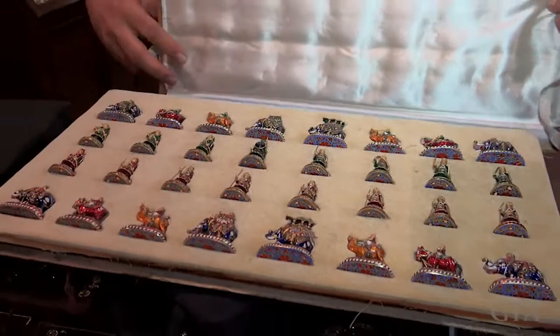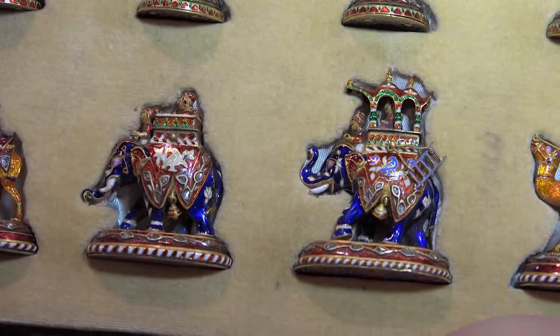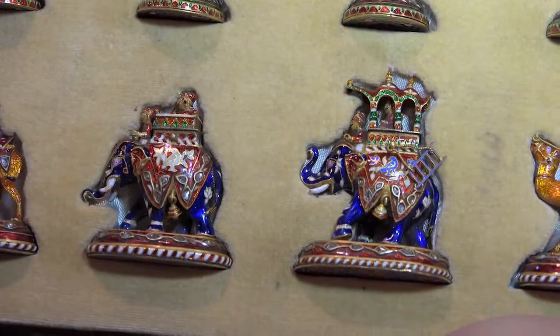This is a 250-year-old chess set. The black pieces and the white pieces are both in solid gold, enameled in the famous Jaipur style and studded with diamonds.